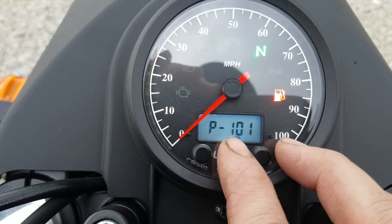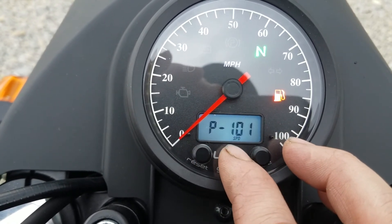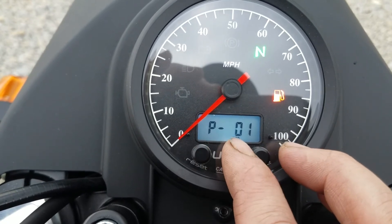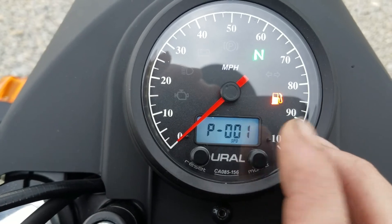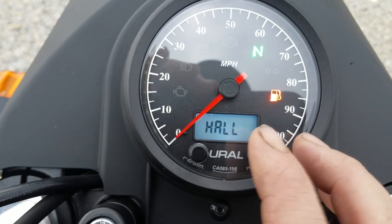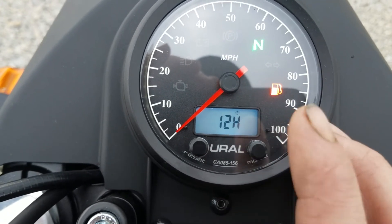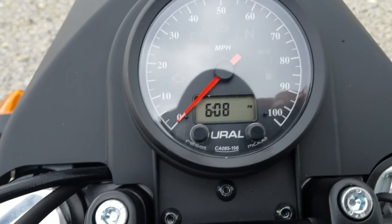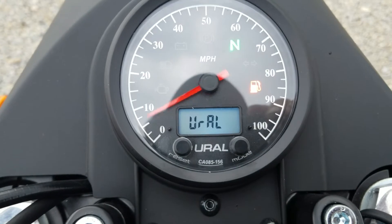Now go to the next one. We accidentally changed this setting as well — the speed setting. P-001 is how it should read; leave that alone. And that should say 'haul.' Now we're back at the clock. To set it, we just turn the key off — you see it says 6:08 PM.